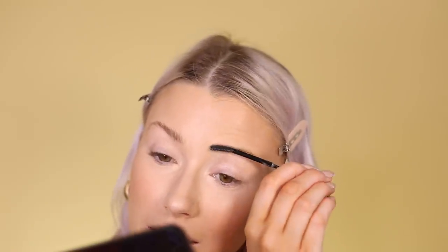Moving on to eyes, I'm doing eyebrows first. I take the Benefit 24-Hour Brow Setter — a clear brow gel — and comb my brows up and out, pressing the product down to help it stick and stay in place. Then I take the Anastasia Beverly Hills Dipbrow in shade Taupe on a MAC 263 angled brush and flick through to draw on little hair strokes.